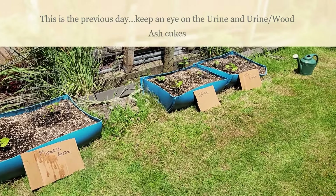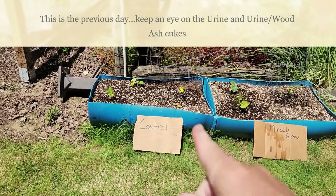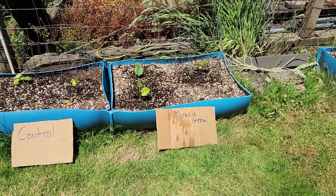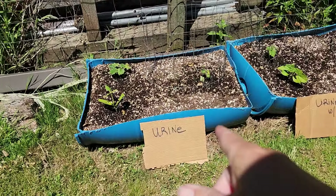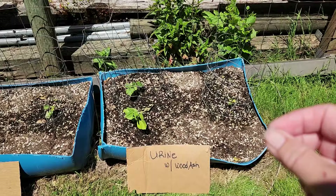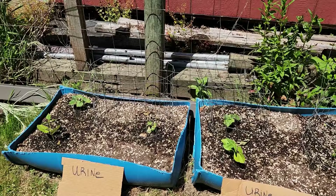Hi guys, today is the first update on the urine, urine with wood ash, miracle grow, and control garden fiesta. It's beginning of June. I water every two weeks and the control just gets water. The miracle grow gets miracle grow per watering can instructions — one and a half tablespoons per one and a half gallons of water. The urine is 10 parts water to one part urine. The urine with wood ash is the same — 10 parts water, one part urine — plus a teaspoon of hardwood ash at the base. I tried to mix it in the can but it won't stay suspended in the water, so I have to put it on the dirt and then water that in.